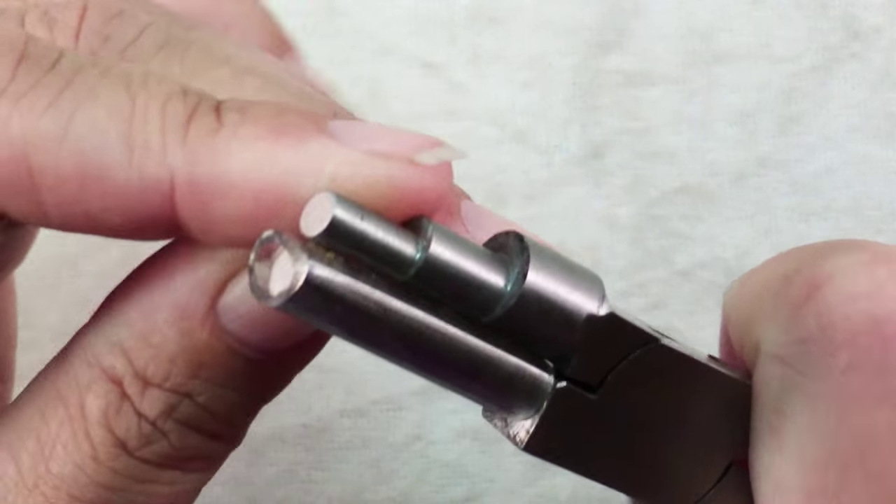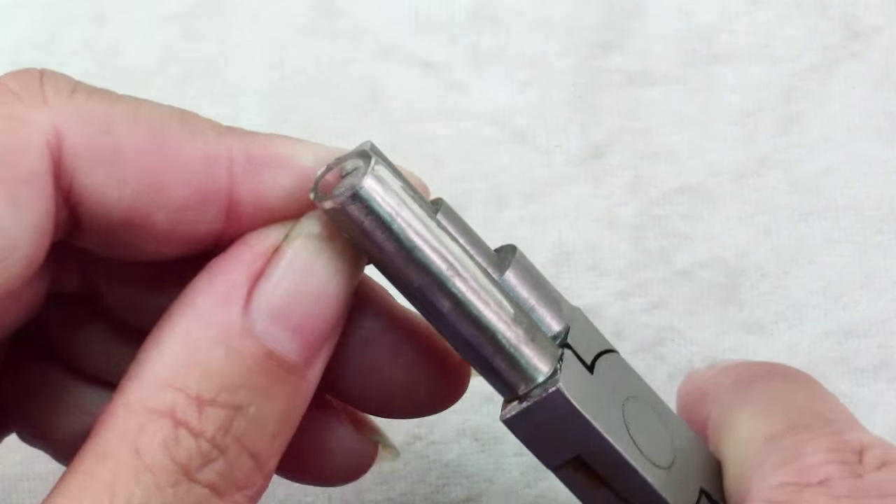So you just put your wire in there, squeeze the pliers and then rotate. So you could make a coil this way — you just squeeze, rotate, squeeze,